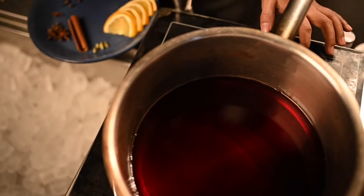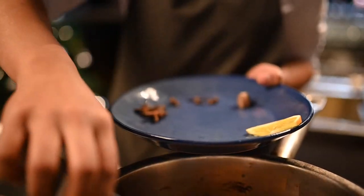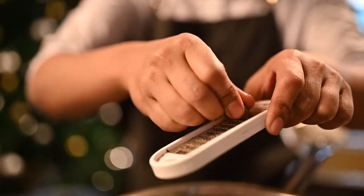First, pour 1 full bottle of red wine in a pan. Add some spice: 4 to 5 cardamom, star anise, clove, and 1 stick of cinnamon. Half a slice of orange and some nutmeg.